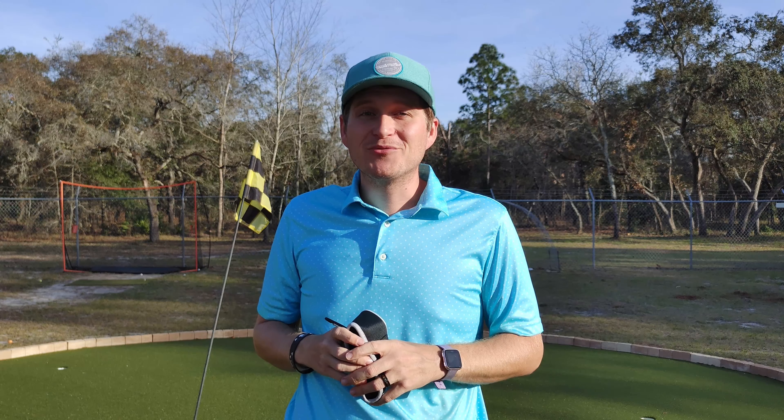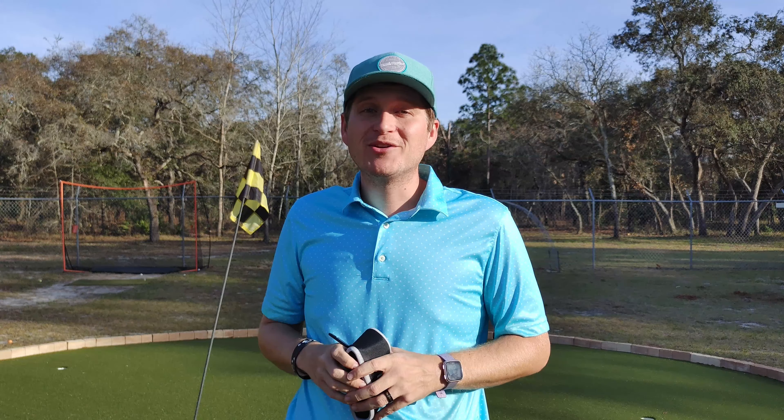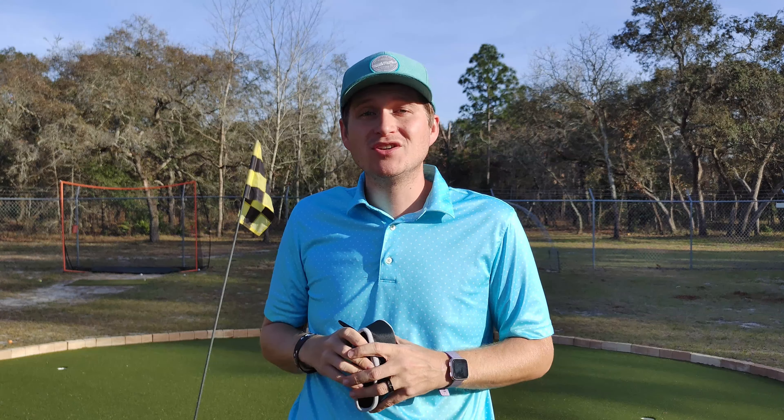Hey guys, welcome to Golf Ball Addict. I got another review here for you today. It's another rangefinder actually. Today I have the Peak Pulse Golf Rangefinder.